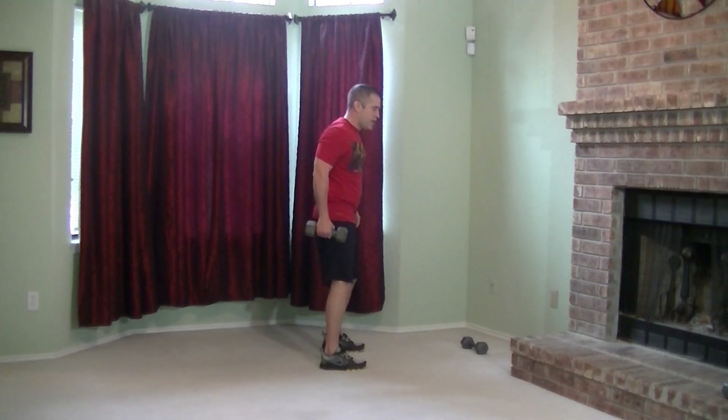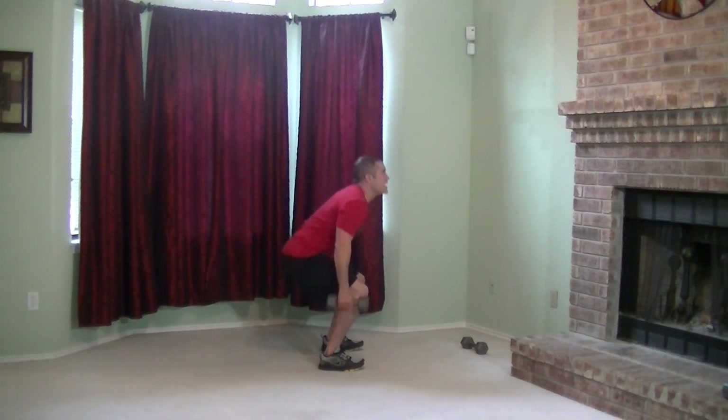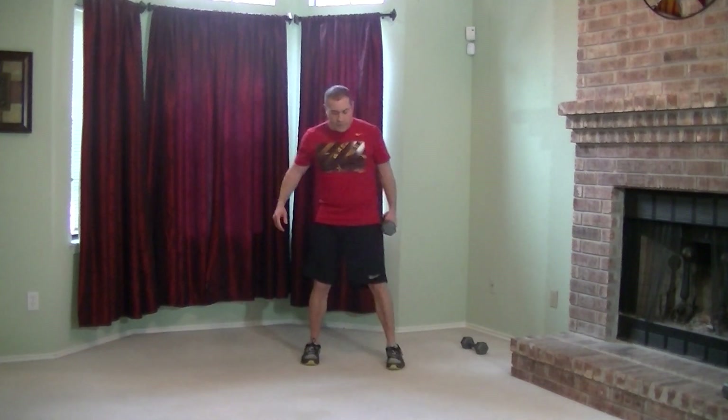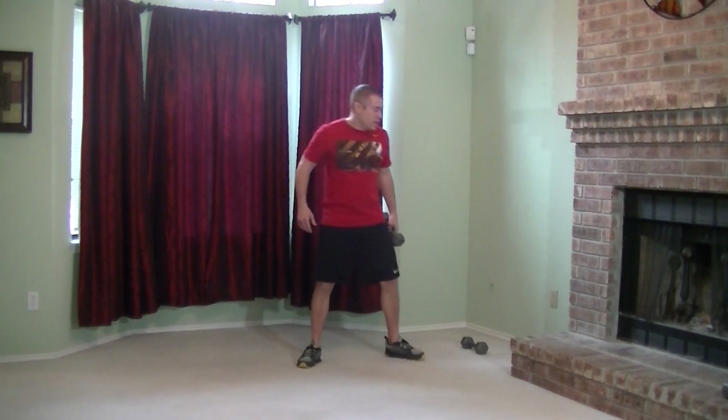Drop one dumbbell and going right into the suitcase deadlift. Great for your legs and your core. Keep everything nice and tight. Push those hips back and explode up. From the front view, put that dumbbell in the other arm, and just like we did with the other arm, come down 90 degrees and explode up. Good job.